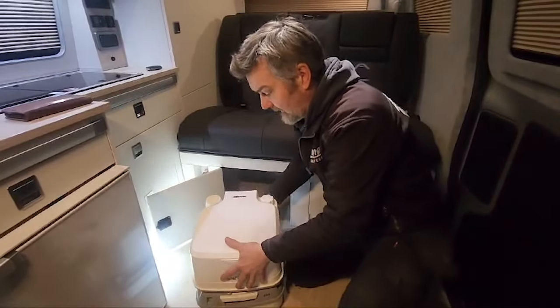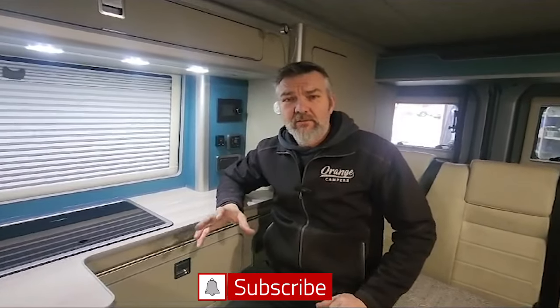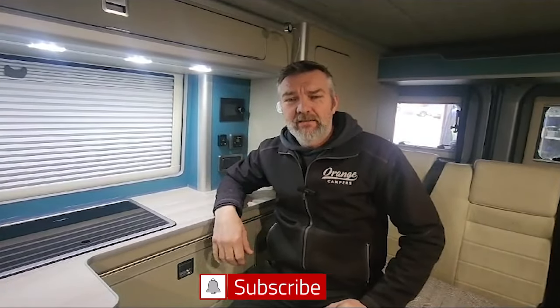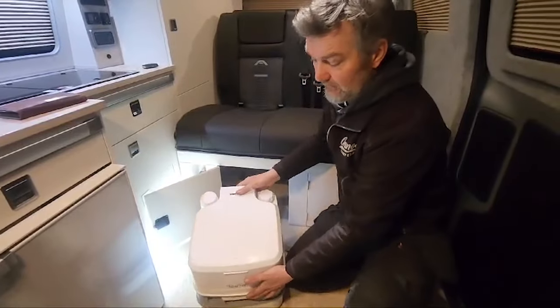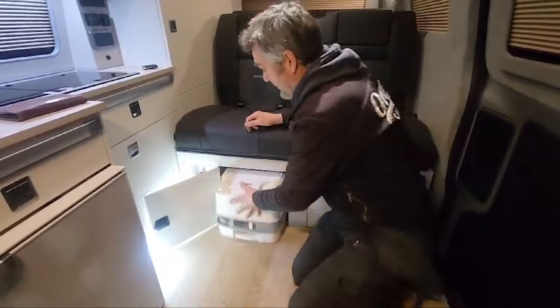Don't forget to like and subscribe to our YouTube channel, check us out on Facebook and follow us on Instagram. Then simply pop your toilet on — it's always front first on these, so front in and then just click the back down. Spin it back round and pop it back in, and that's done.